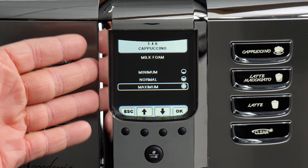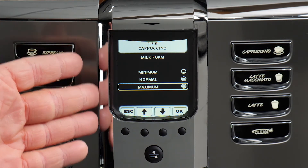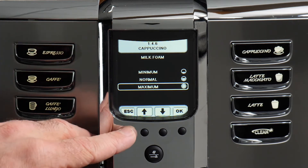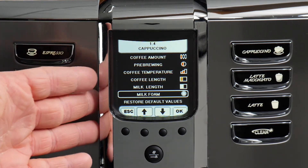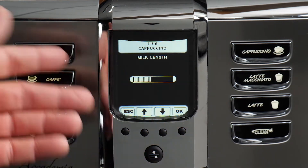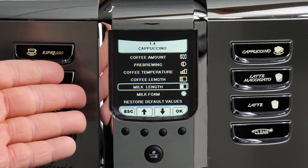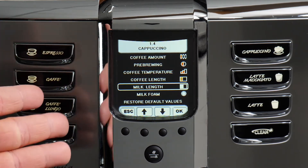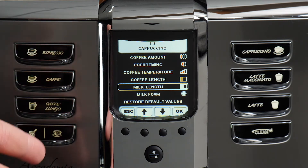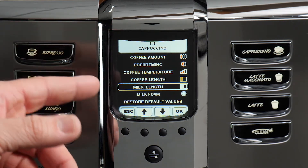There are actually three settings for milk foam. The drinks default to maximum, but I'll make one at minimum as well. Just like with coffee, we can program milk volume in the menu, but my preference is to use the push-and-hold programming method so we can actually watch the amount of drink being dispensed into the cup and program that way, rather than using the menu.